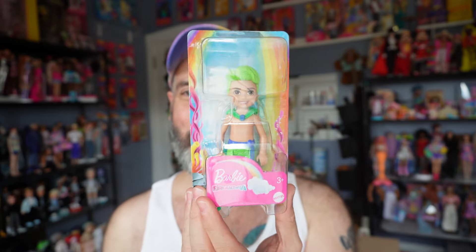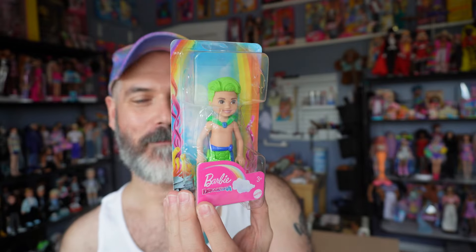I did open up the package before I started recording, so it's already out of the package. They also included a bonus figure for me — a Barbie Dreamtopia mermaid doll, which is adorable. I think he's on my wishlist, actually, if I remember correctly.